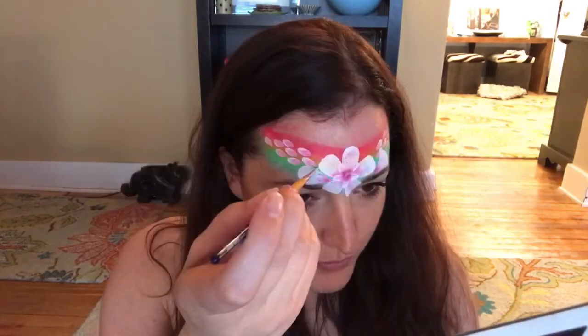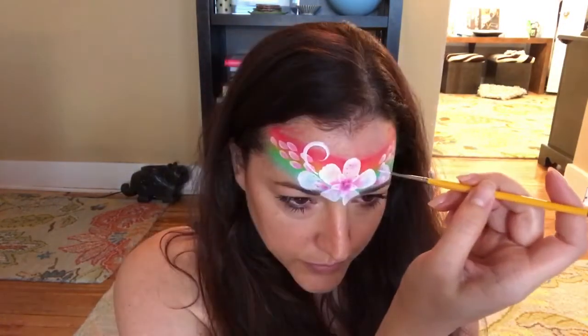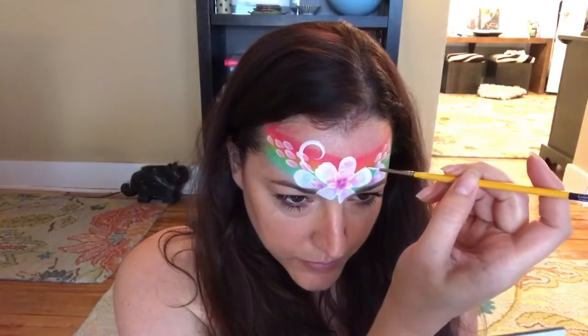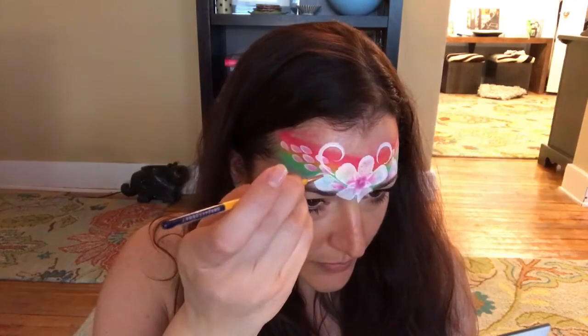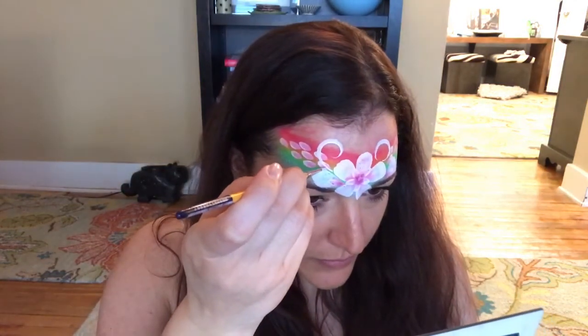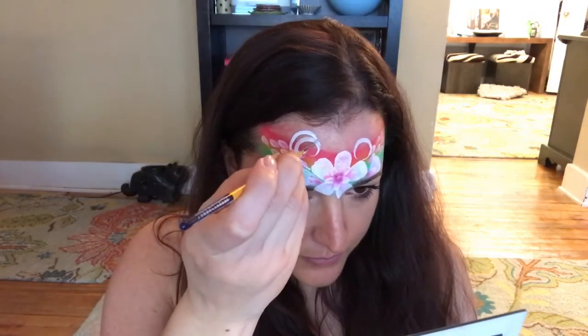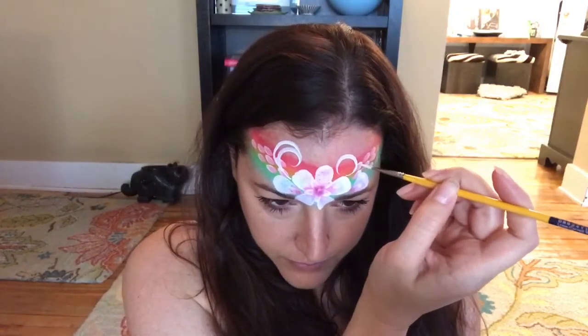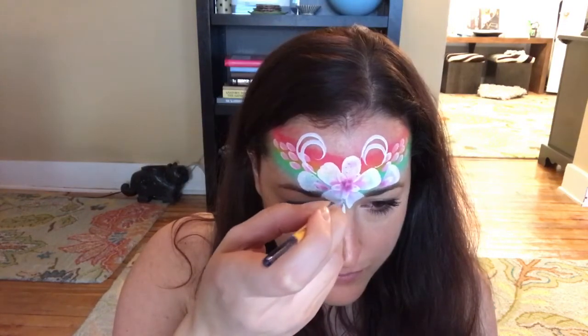Now I'm going to add some swirls and take that right up over where the band ends, and do the same on the other side. Then I'm going to turn these into a double swirl — holding my brush tip right at the bottom of that first curl, then pulling up and around, and doing the same on the other side. Remember, the trick to nice lines is to start on the tip of your brush, then push down, and then pull back up on the tip.